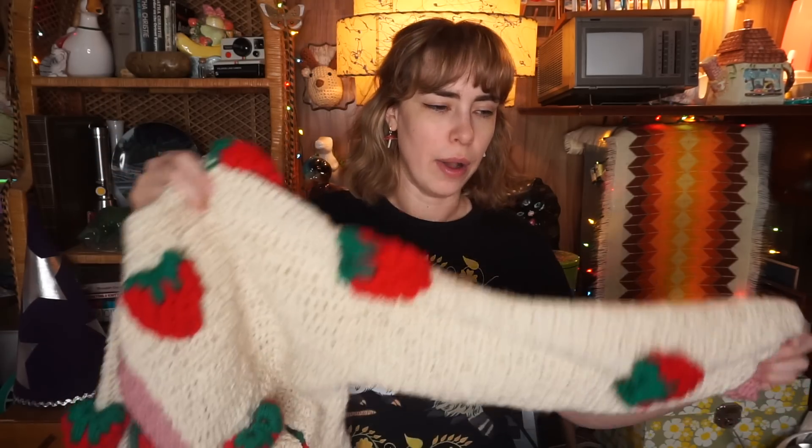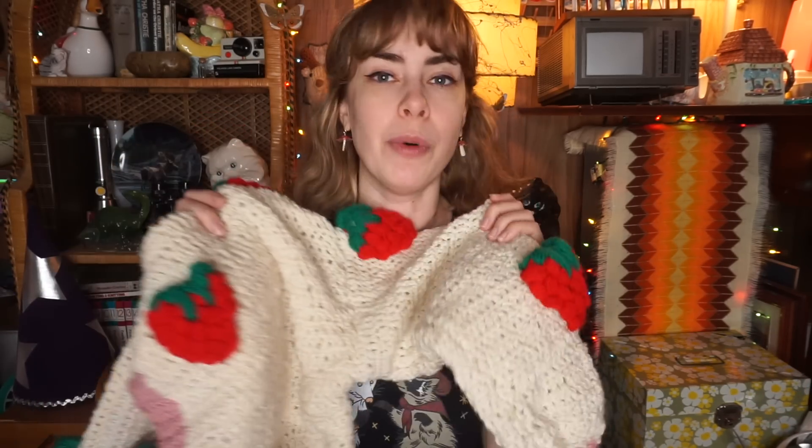Next is this sweater — this is actually a strawberry sweater 2.0. I made one video putting strawberries on a thrifted sweater, but I didn't like the fit, so in another video I harvested the strawberries, took that sweater apart, rolled it into yarn, and then made this cardigan. Because I was a little lazy I did double crochet so it would get done faster, but I don't like it — I don't like the fit. This is from 2021. I wish the crochet was a single crochet or at least a half double.